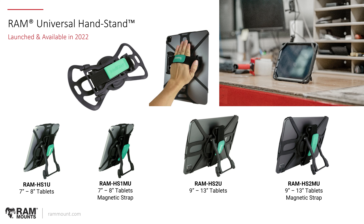There are two versions for each size — one is the standard hand strap, and then there's also the magnetic strap, so you can clip the solution against a ferromagnetic surface like a fridge or any other steel type surface. Those are denoted in the part numbers with HS1MU — M is for magnetic — and then HS2MU.